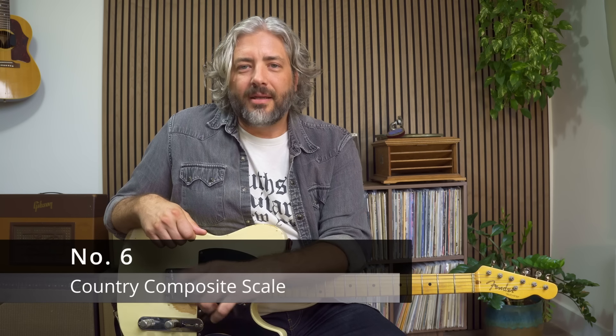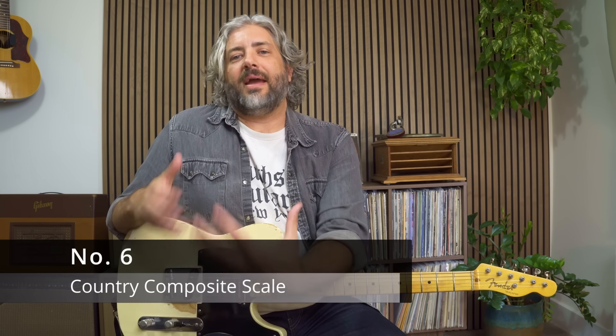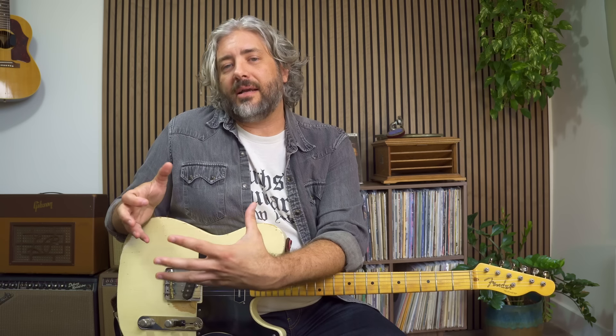Number six: using the country composite scale. So everything we've done up to this point has been very diatonic — major scales, major pentatonics. We're going to add a little bit more color to our major pentatonic scale. We're going to add a flat three in between the two and the three — that's going to give us a nice chromatic passing tone — and we're going to be adding in a flat seven, which gives us more of a dominant or mixolydian type sound.